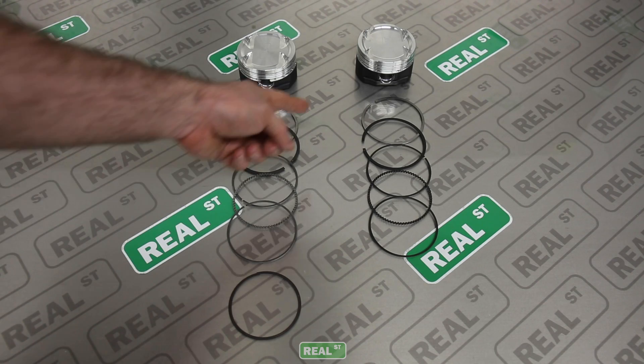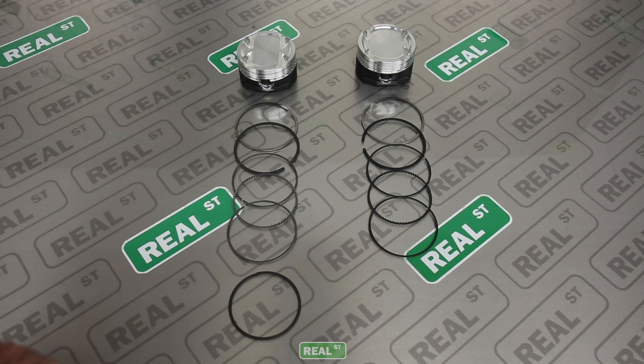Sometimes I get asked why some ring sets will have six pieces per piston and other ring sets will have five pieces per piston for the same engine. Today we're going to explain why.